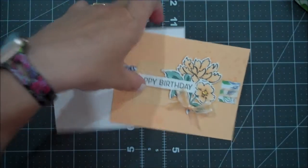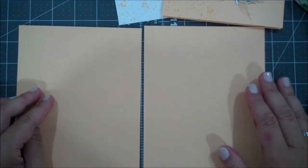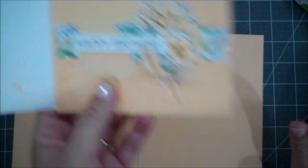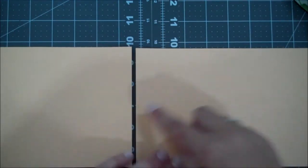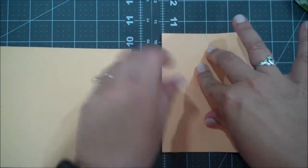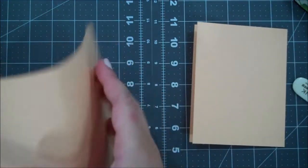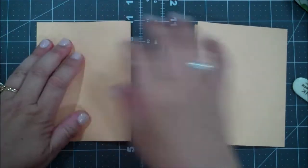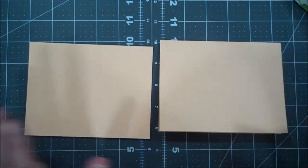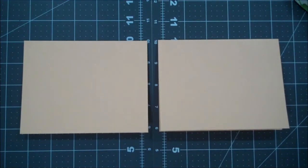For our base I am using one of our new in colors, Pale Papaya. We're actually going to create two of these cards because they're that quick and easy. This card stock is 8.5 by 5.5, scored at 4.25. When I'm crafting I usually do multiples of each project - not only for video but also to have ready. I typically do them in bunches because I go through so many, so hopefully you'll see how easy it is to do that.